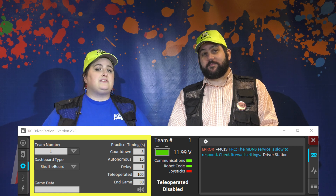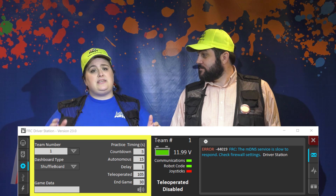Next, the inspector will look at the driver station software to ensure the team number shows correctly and to ask to verify that each team has programmed their radio at this event.